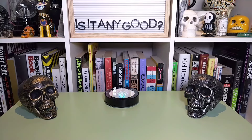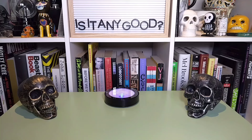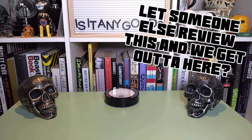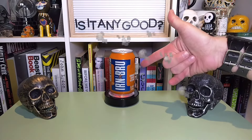Hello folks, and welcome to another episode of Is It Anything Good? Today in the studio we've got something exciting and fun to try that I've been looking to get a hold of for quite some time now. It is Scotland's very own Irn-Bru.